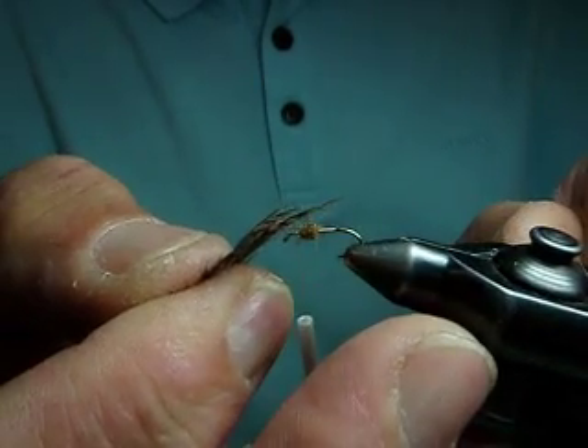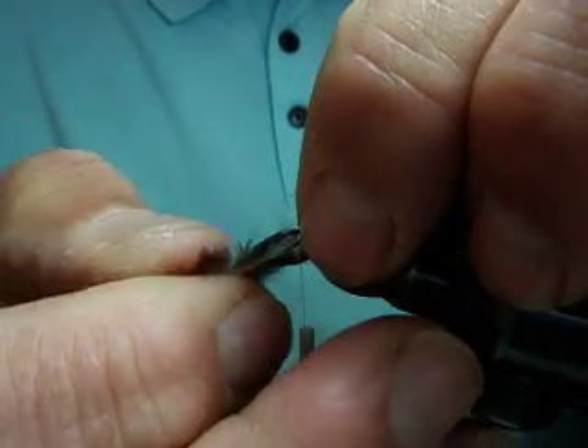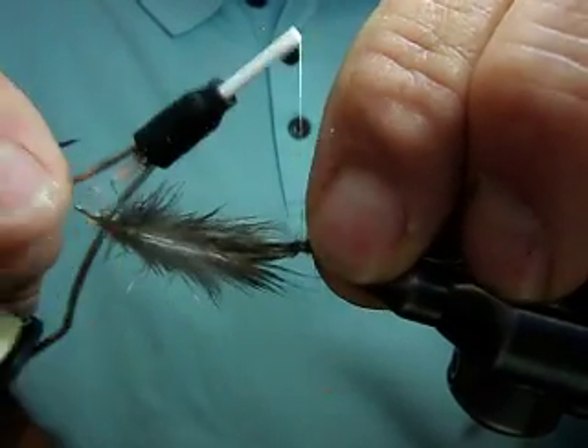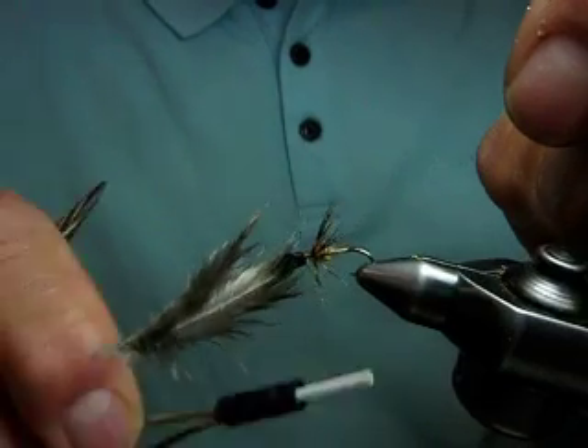Next, lay your soft hackle feather like such over the area that you want to hackle. Pinch it, make a wrap, and you're going to see as we march those feathers around the fly.